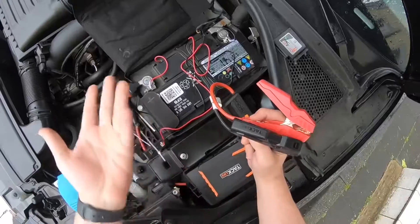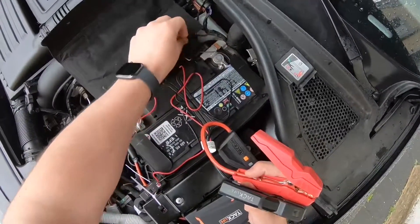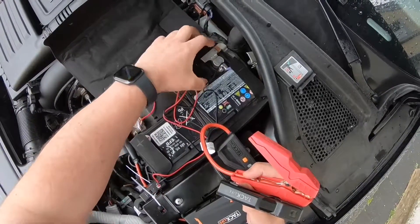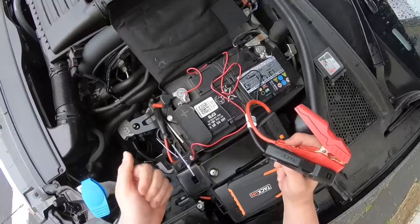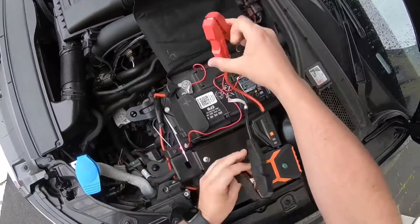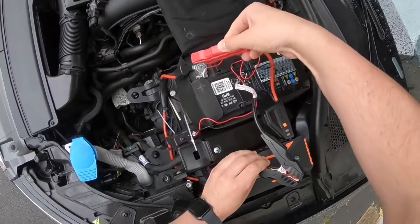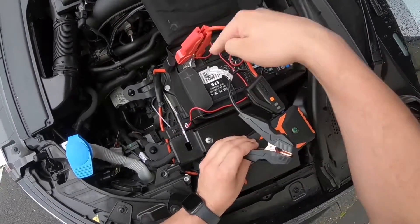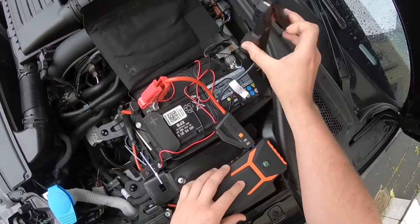The plus pole is red. Now let's connect the clamps to the vehicle battery poles. Red to the positive, black to the negative. The positive is the plus pole, the negative is the minus pole. Plus pole is red, black is negative, negative is minus.